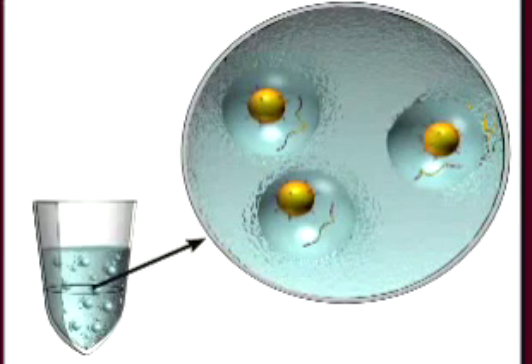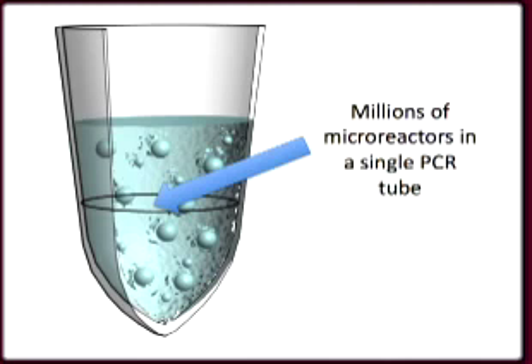Why do you use an emulsion instead of regular PCR or bridge amplification like Illumina? Remember, the input DNA is in many small pieces and all the pieces have a different DNA sequence. Each of the beads has a novel piece of input DNA. By suspending the beads in oil, we create water droplets, each with a single bead — the micro-reactor. A different PCR reaction occurs in each water droplet, so we can have millions of different PCR reactions occurring in a single PCR tube.